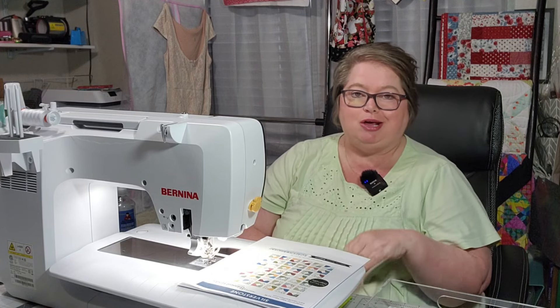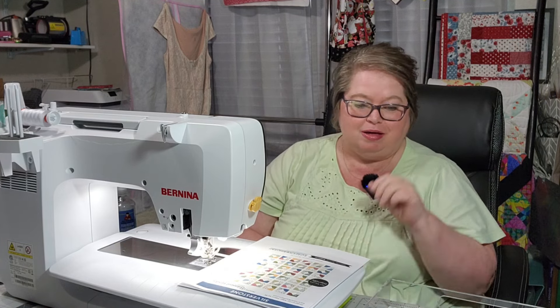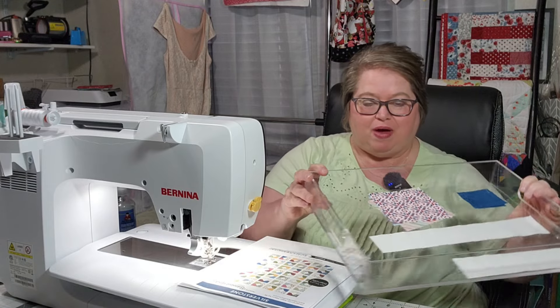Hello everyone and welcome to my hobby home. My name is Kathy, thank you so much for joining me today. We are working on another test block and I have my few fabrics cut here, so this may go pretty quick.